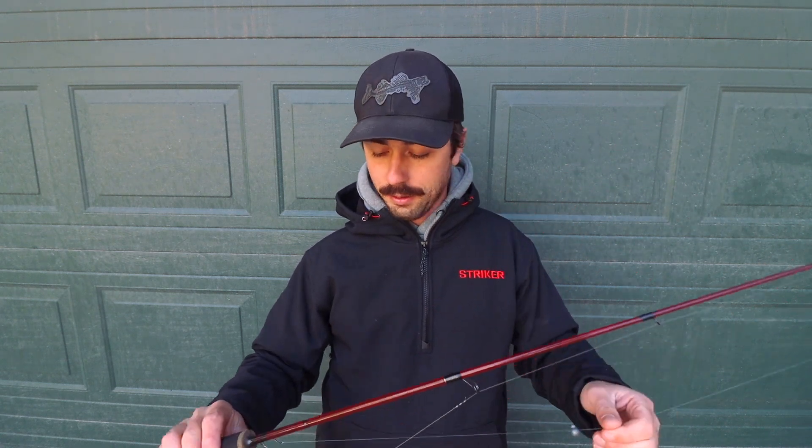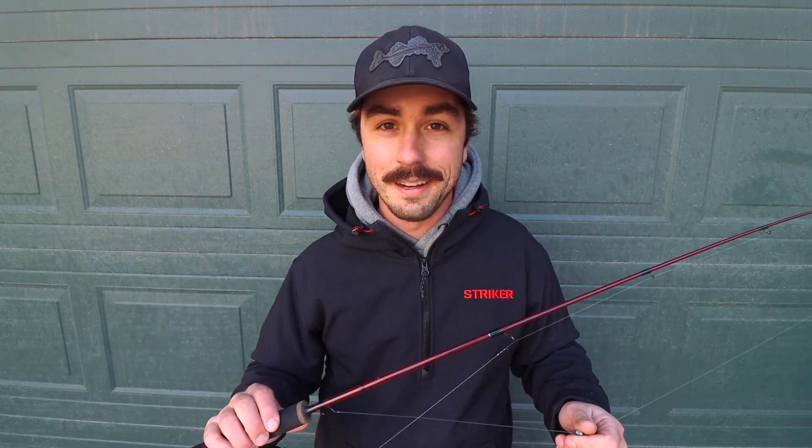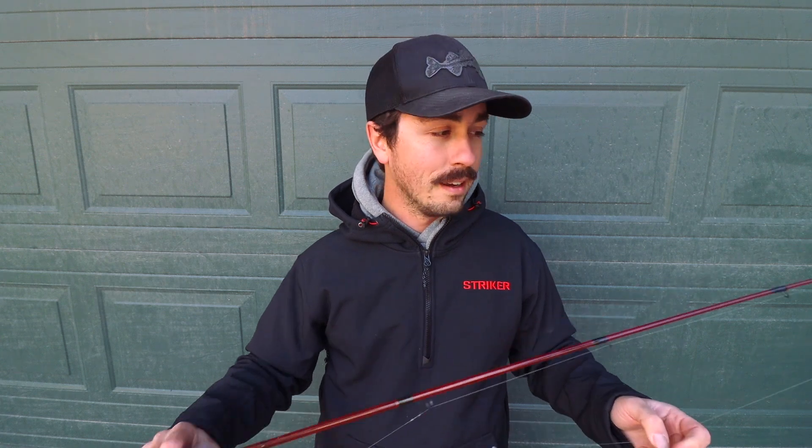There's a million things to talk about with the dead stick and I can't cover it all in this video — I've done 15-minute videos just talking about my dead stick setup, so there's a lot more to it. I definitely have a dead stick deployed, but now we're going to get on to presentation number three.